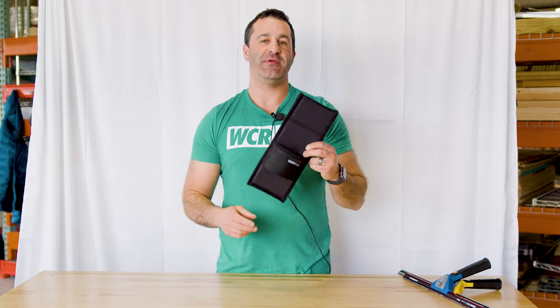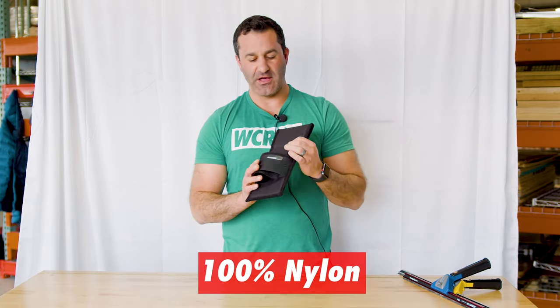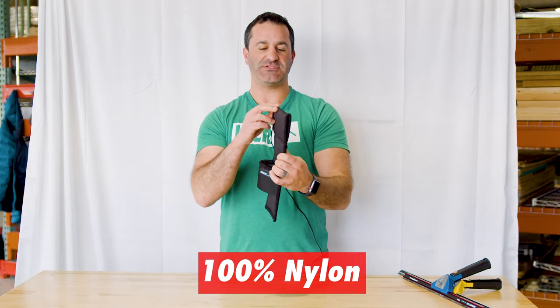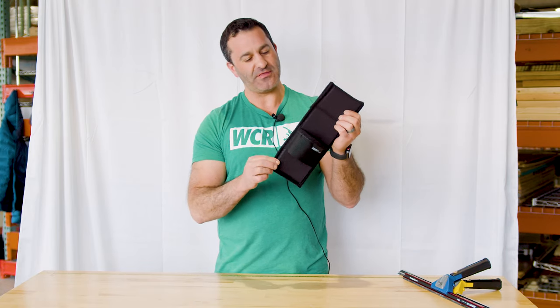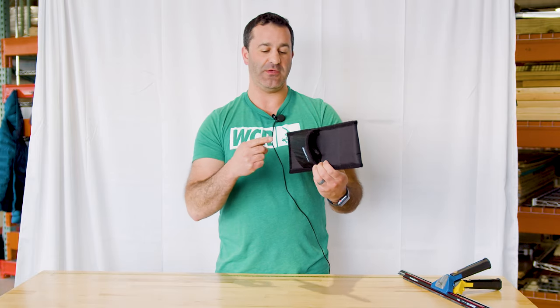Alex with windowcleaner.com. This is the Sorbo dual holster, made a hundred percent of nylon. You can see the front piece here is like a nylon web belt, the back is just nice soft touch nylon. The entire edge of this belt is almost like the male side of velcro, so really really soft here as well.